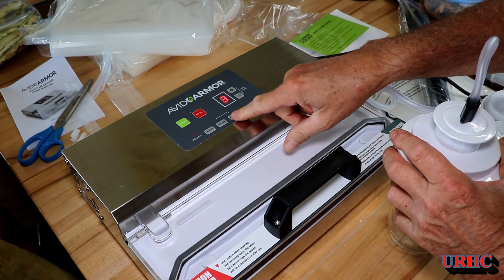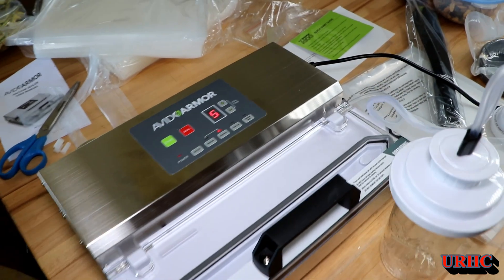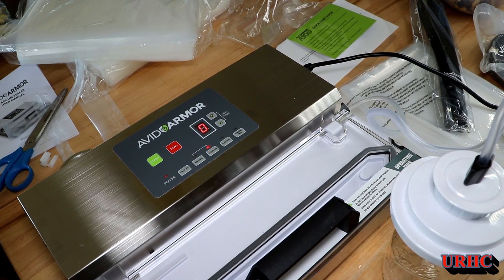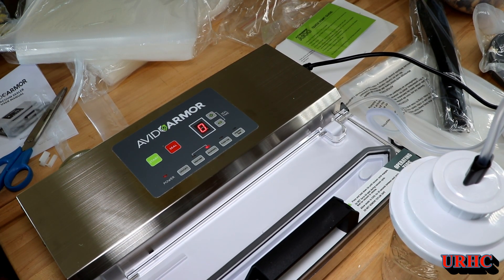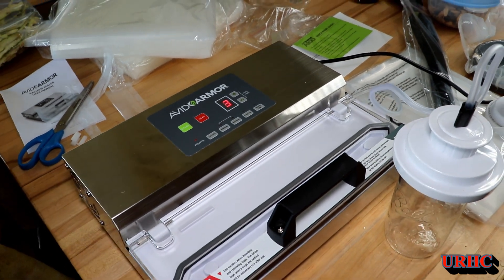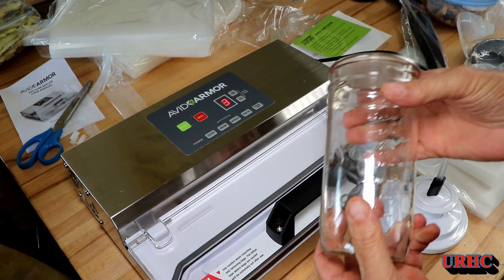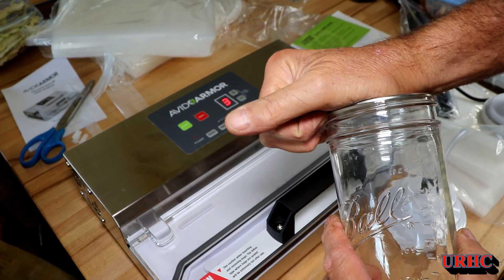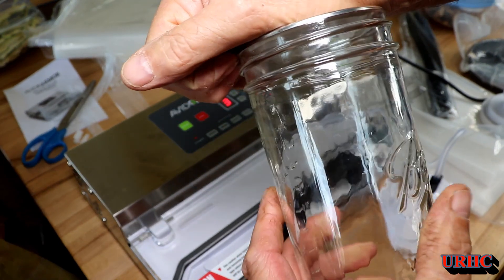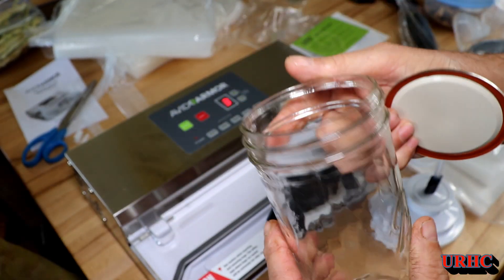This is a commercial-rated unit, made to be used day in and day out. It does not have an oil pump — it's got an oil-free pump, so I'm not sure how long it will last, but they call it commercial. I pulled the seal and you can see it's a pretty good seal. I didn't grab it good the first time but you really have to yank on these things to get them open, and it did have a nice seal.